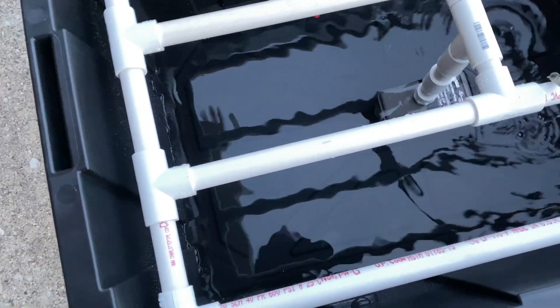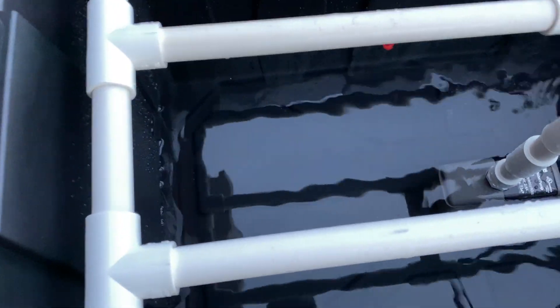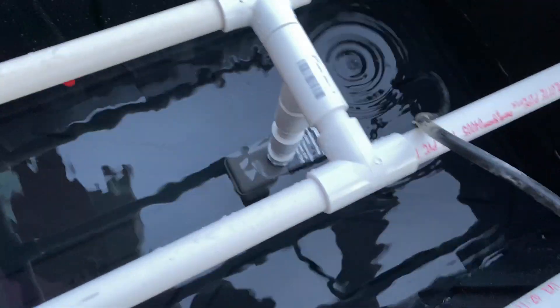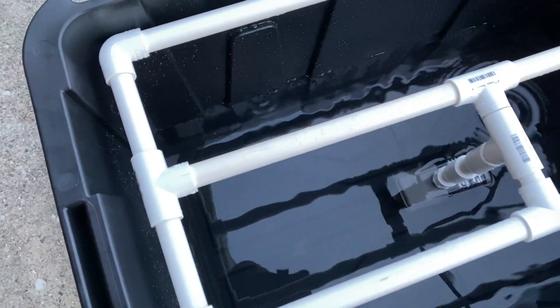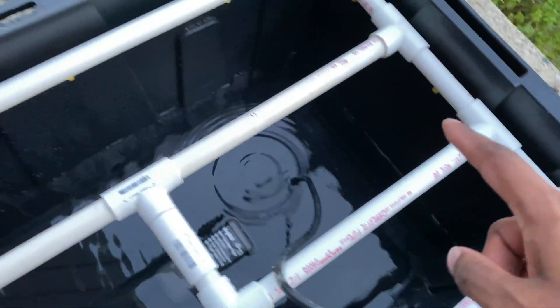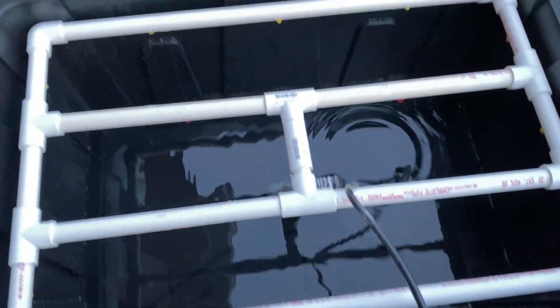This is where the troubleshooting begins. I already tested it out and I'm going to let you see what I see — this is how I know what to fix and what the problem is. My sprayers work, I just have one, two, three positions without a sprayer right here. So we can test it out and see what the sprayers look like, and check if I need to add any PVC piping anywhere. But other than that, let's test it out.